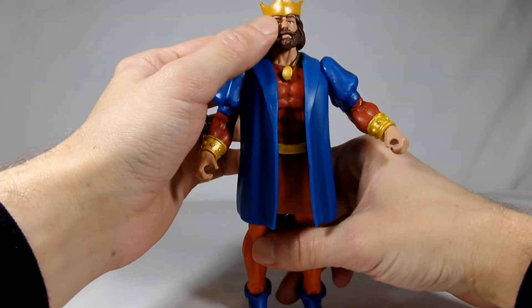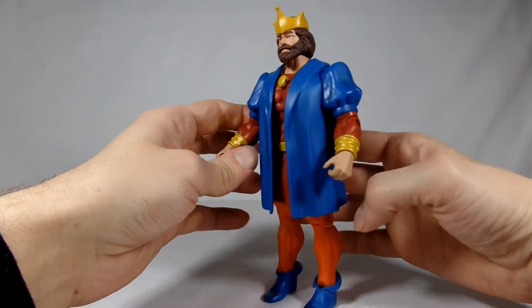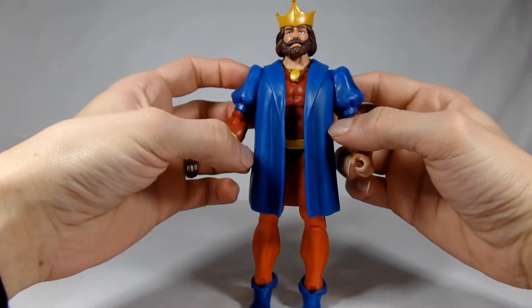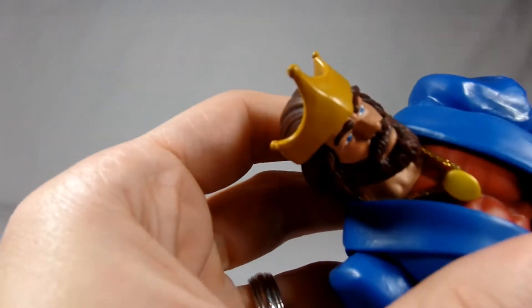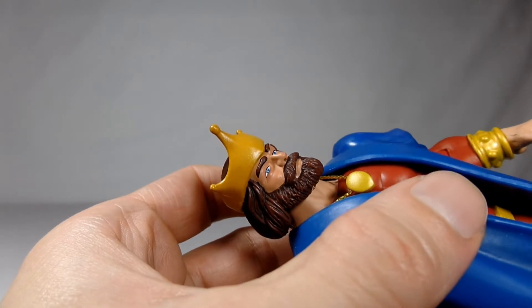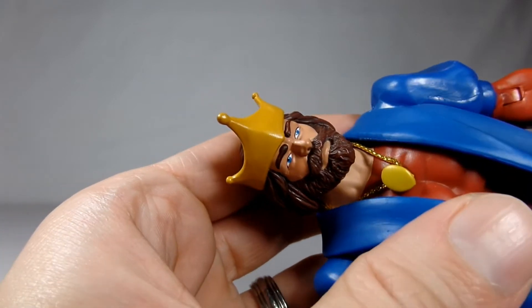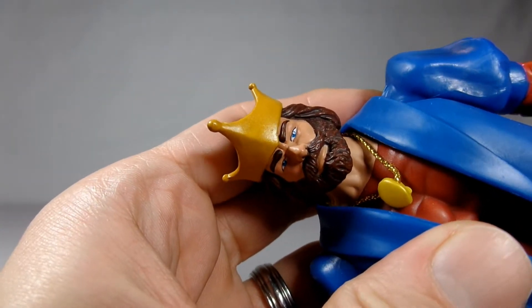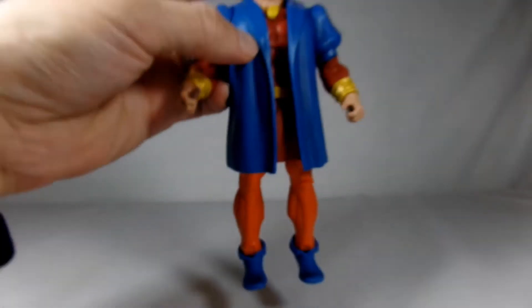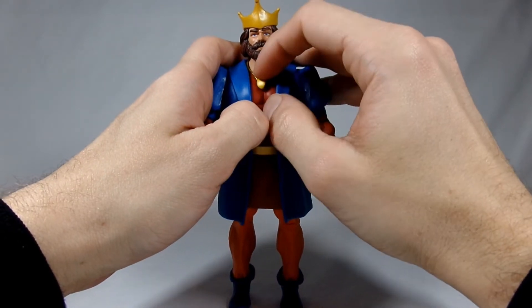He has a very blue robe that matches his blue eyes, and it does give off quite a Burger King feel with these huge puffy shoulders that will probably mess up his articulation. But the face sculpt is very nice — you can see his amazingly bushy beard, eyebrows, his crown on his head, and those nice blue eyes. There's a lot of detail in that beard.